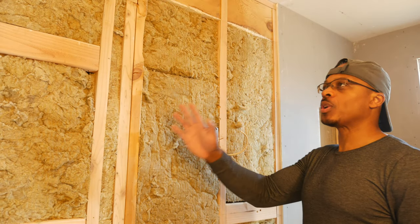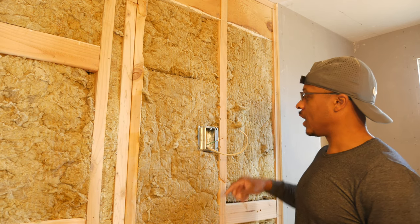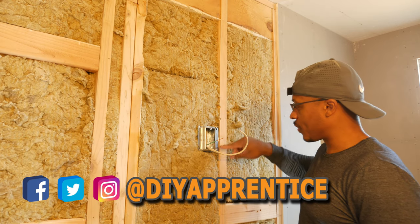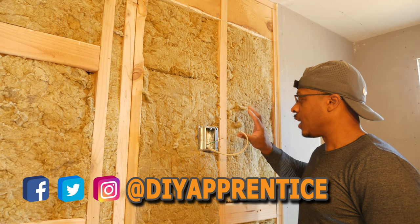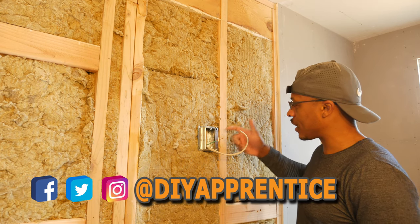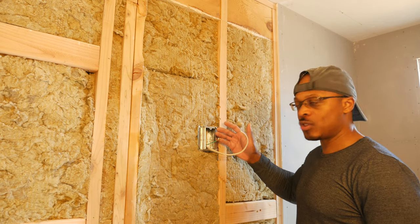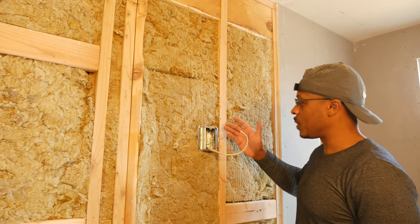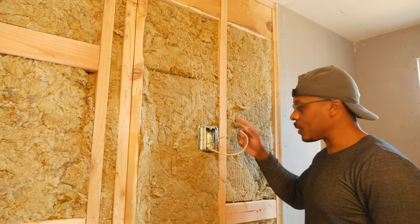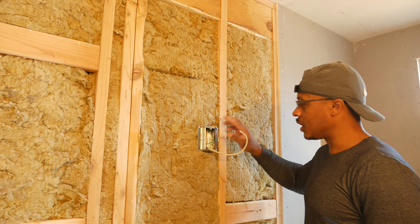Before we put the drywall up on this wall, I did a couple of last checks. The first thing I did was put this mud ring up so I don't forget it — it's nice and screwed off, nice and tight. I'm using a 5/8-inch mud ring here because this box is a little bit back of the stud face, so I decided to go with a 5/8-inch instead of a 1/2-inch mud ring. When I checked it with a piece of drywall, the mud ring is nice and flush. I also put a level on the side and confirmed this wall is nice and plumb and ready to go.